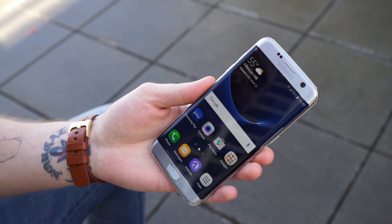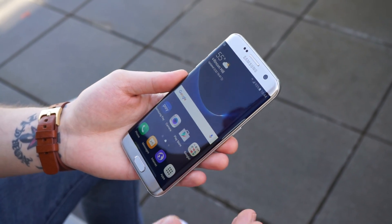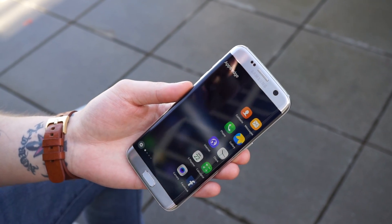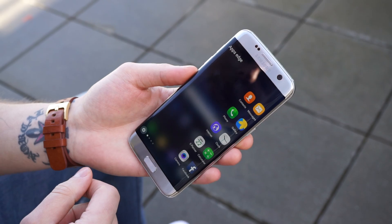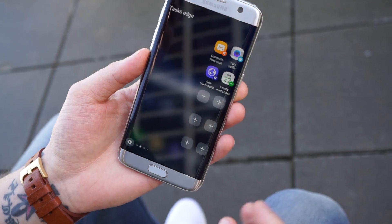Not too much has changed in TouchWiz, although it does seem kind of trimmed down. On the edge, when you have the edge features enabled, you have your apps edge — your basic app shortcut where you swipe out from the right side. If you keep swiping you get tasks edge, where you can actually create app shortcuts.